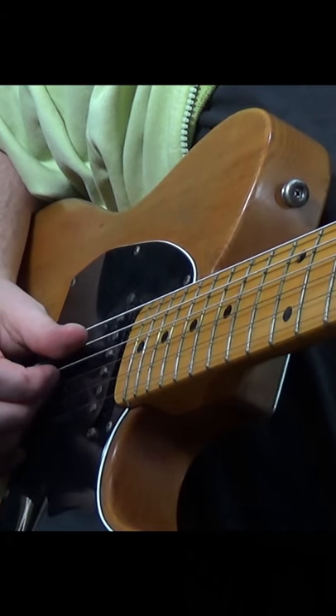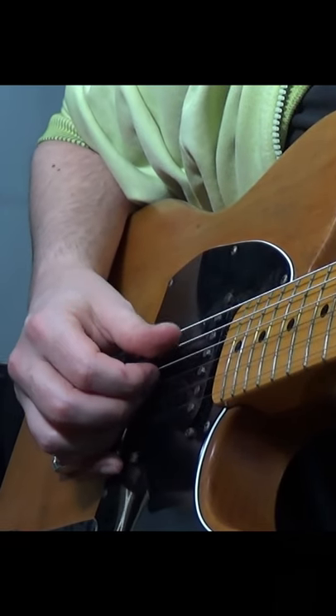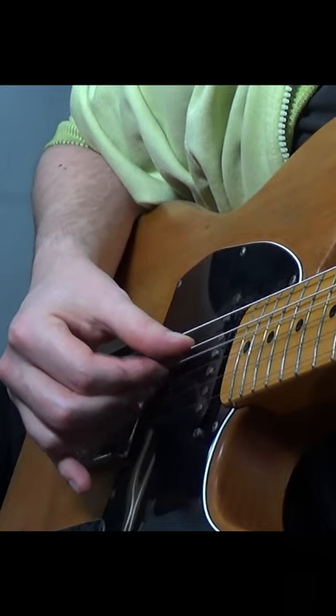Thumb the A string and simultaneously pluck the D, G, and B strings with your first, second, and third fingers respectively, making a sort of pinching motion with your hand.